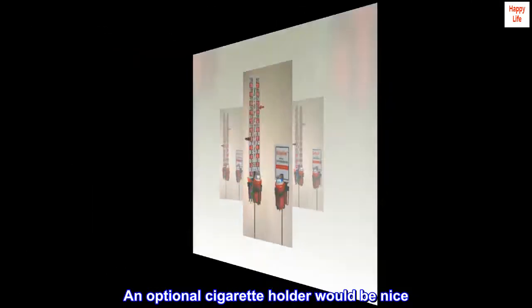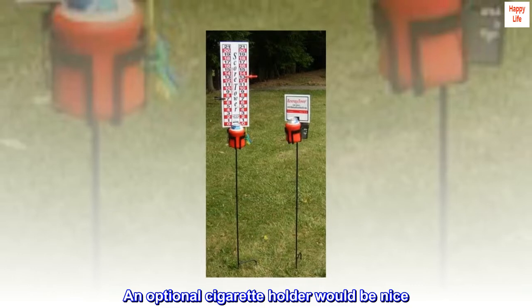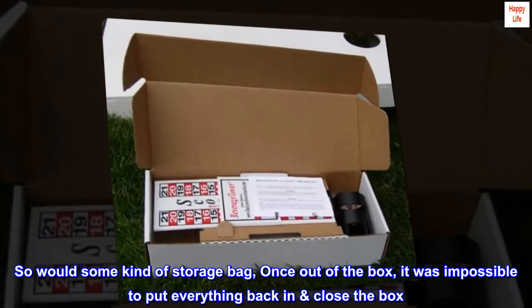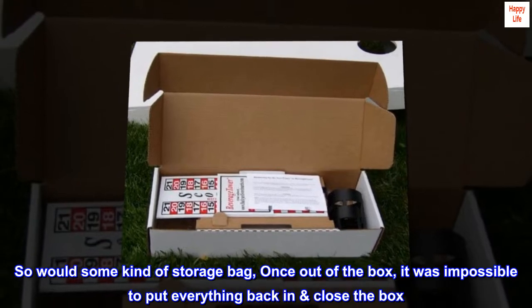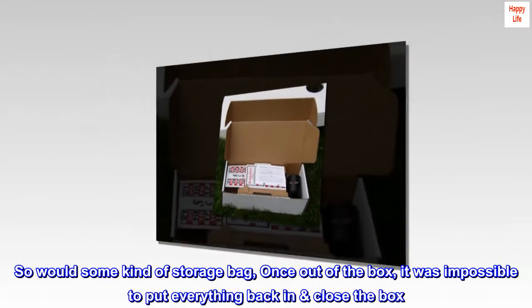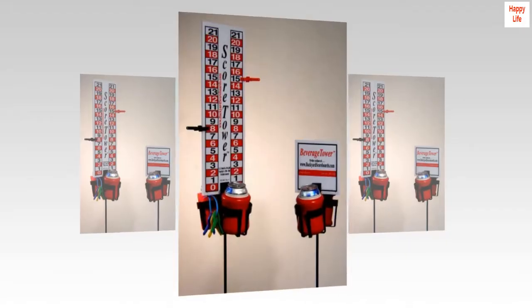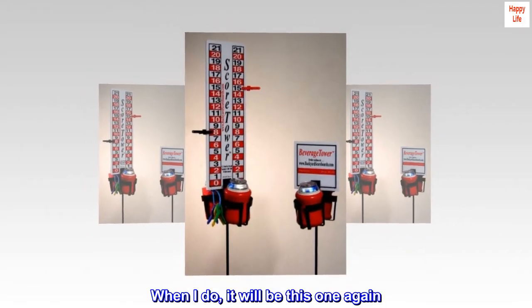An optional cigarette holder would be nice, and so would some kind of storage bag. Once out of the box, it was impossible to put everything back and close the box. May have to purchase another for the other washer board set — when I do, it will be this one again.